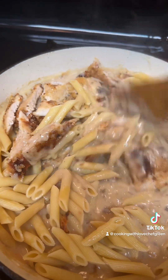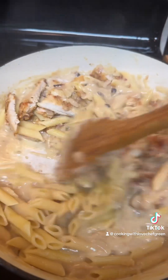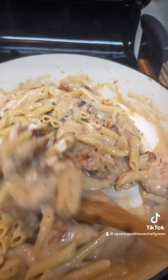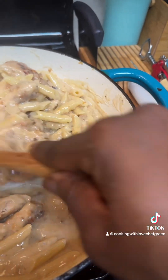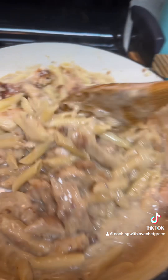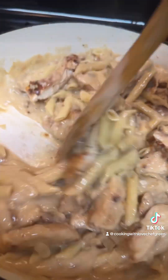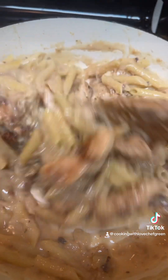Oops, I ain't got no room to move — it's only half a box. So we can add our chicken and pasta and mix it all up.